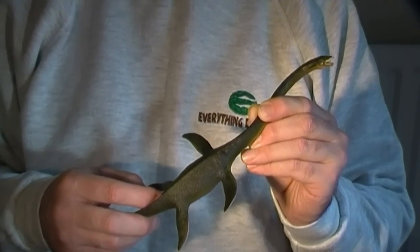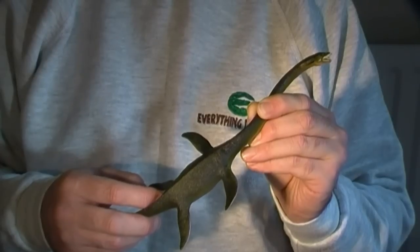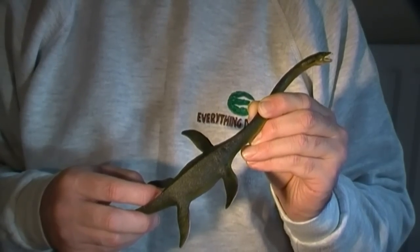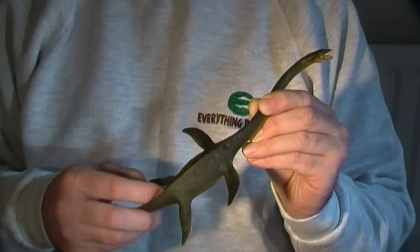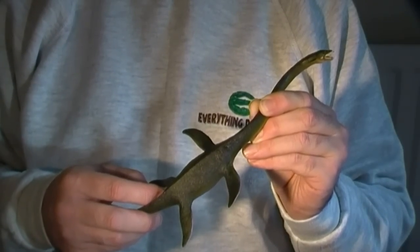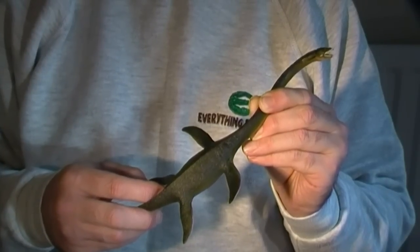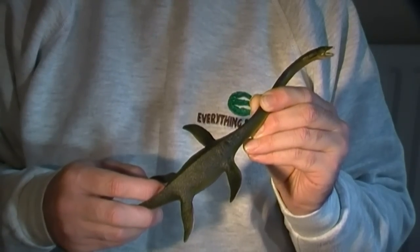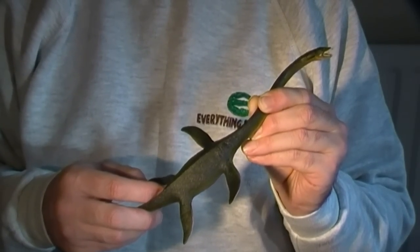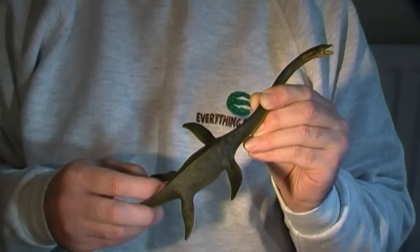Elasmosaurus was named and described by the American paleontologist Edward Drinker Cope from fossils discovered in Wyoming. He had a preconceived idea that this sort of creature would be propelled through the water by its tail. This in part explains why, when it came to reconstructing the holotype material, Cope ended up putting the head on the tail — a mistake that was pointed out to him, much to his subsequent embarrassment.